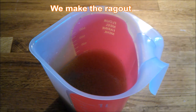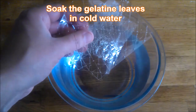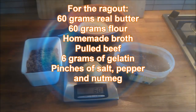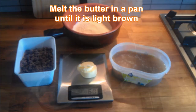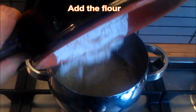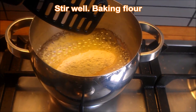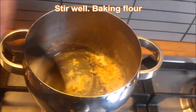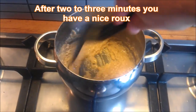Now we make the ragu. Weigh six grams of gelatin sheets and soak the gelatin leaves in cold water for about half an hour at least. Here are the ingredients for the ragu — that's the inside of the bitterballs. Melt the butter in a pan until it's light brown, add the flour, and stir well — we're baking the flour. After two to three minutes you have a nice roux — that's also French, flour with butter.